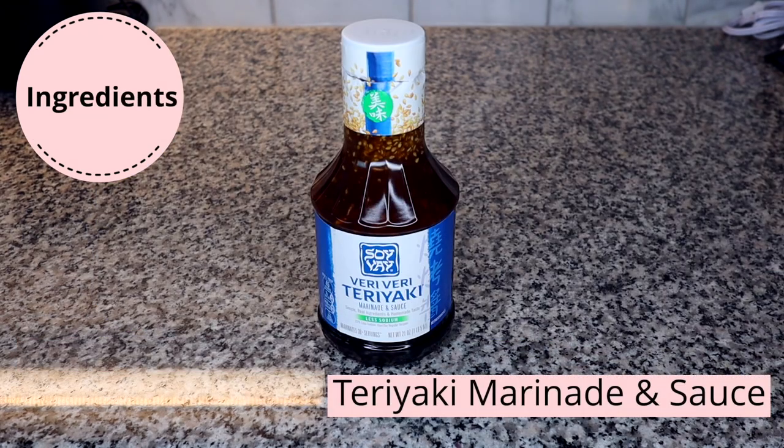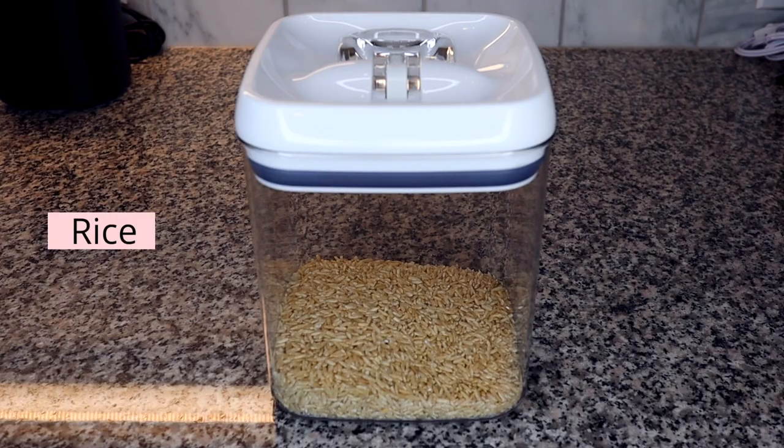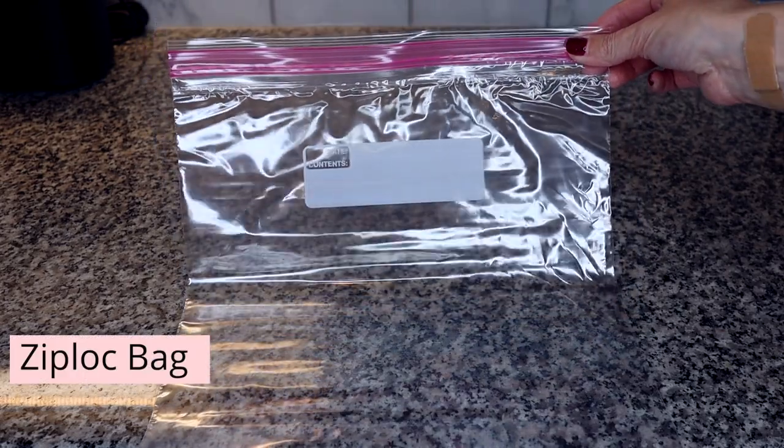The ingredients you'll need for this meal are chicken tenders, a teriyaki sauce and marinade — I highly recommend the Soy Vay Very Teriyaki marinade and sauce, it was absolutely delicious — rice, and broccoli. I decided to keep it simple and buy pre-cut broccoli florets so I just have to pop them in the rice cooker when I'm ready. The last thing you'll need is a Ziploc bag.